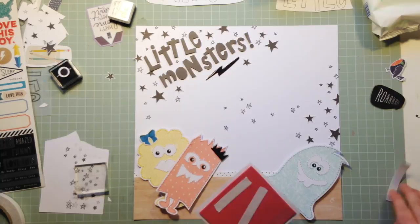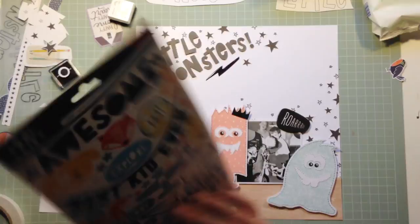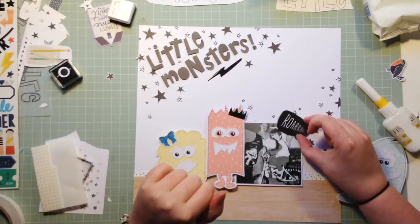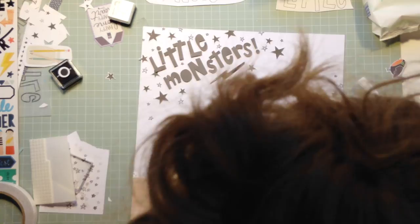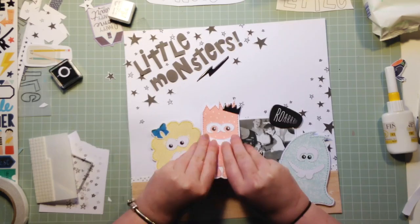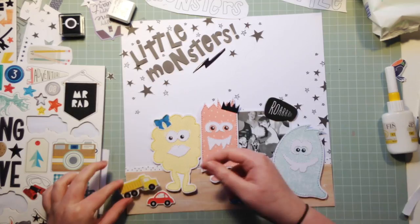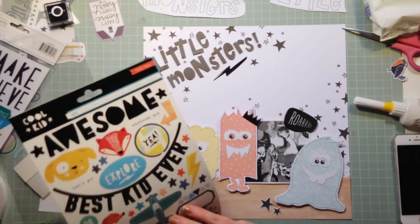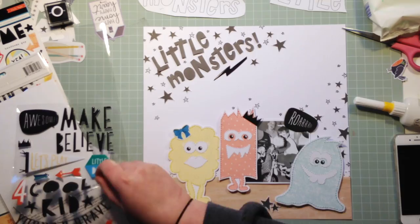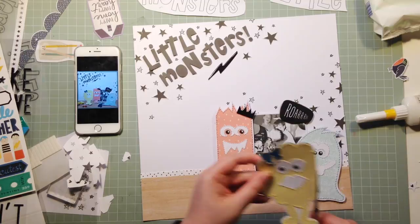Adding some more details to the monster on the left side — it needed eyelashes, so I added some. I also embellished slightly with the monsters: the two on the left have a bow and a crown on their heads. The little blue bow was from Maggie Holmes Gather, the little crown was from the puffy sticker sheet from Create Paper Cool Kid, and there's also a lightning bolt from the Cool Kid chipboard that works really nicely as an accent to the title.